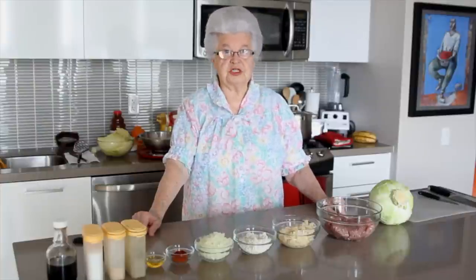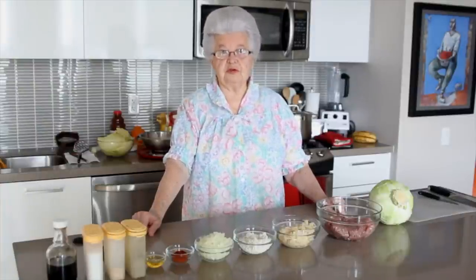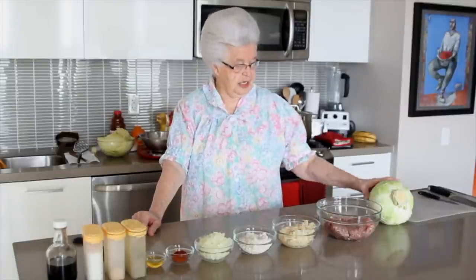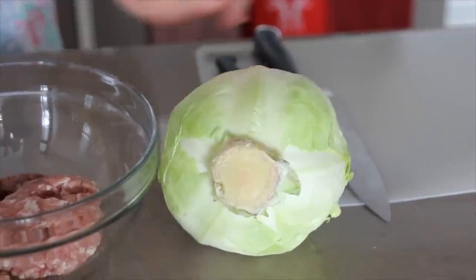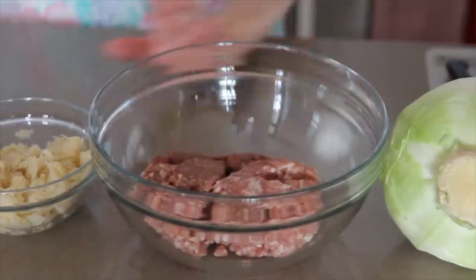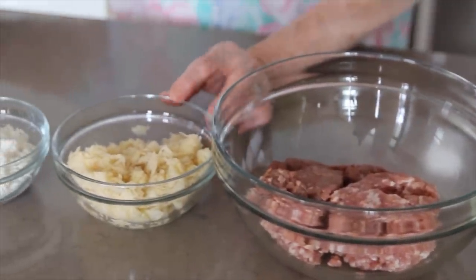Now this is 2013 and the first thing I'm going to make is my famous Hungarian Cabbage Rolls. The ingredients for that are one head of cabbage, one pound of ground meat — half pork, half beef — and one cup of sauerkraut.